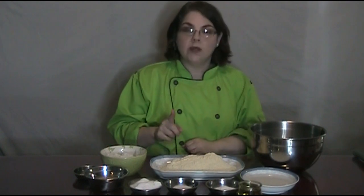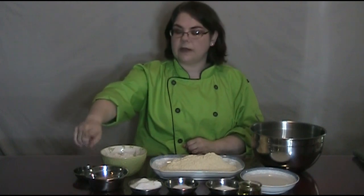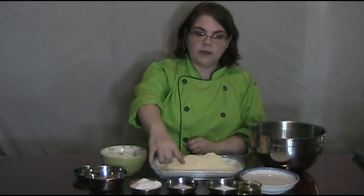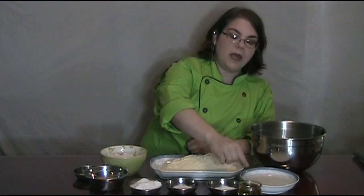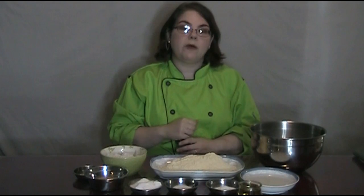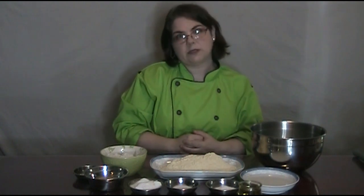Our ingredients are as follows: two cups of gluten-free cornmeal, half a cup of gluten-free flour blend. Instead of using two eggs, I'm using two applesauce eggs. Half a cup of sugar, half a teaspoon of salt, four teaspoons of baking soda, half a cup of avocado oil, and a cup and a half of rice milk buttermilk. Down below I'll have our recipe listed and all the substitutions as well, and links to any of my other videos which would help with any of the substitutions.